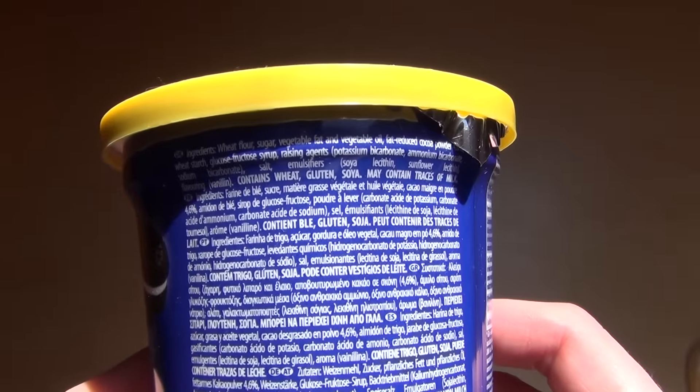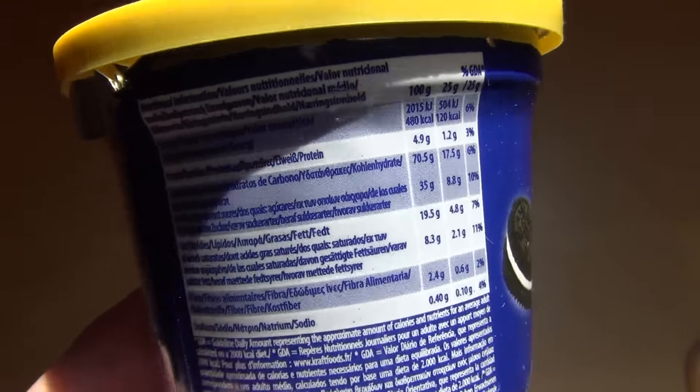Here's the ingredients list — you may stop the video if you want to read it. And here's the nutrition facts.